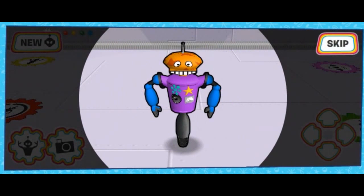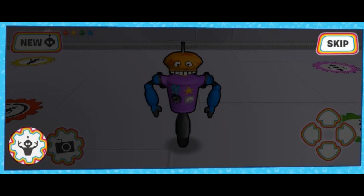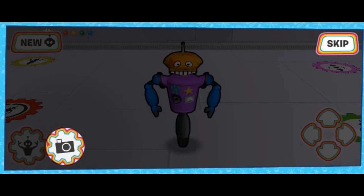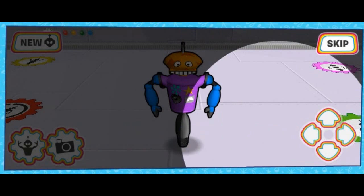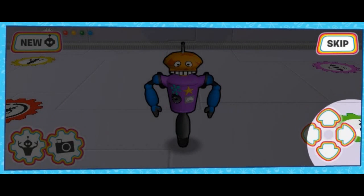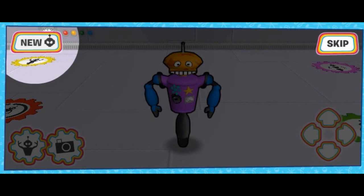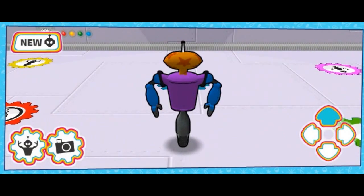Welcome to the Robot Testing Grounds! Use your mouse to click on the test button to test your robot's strength, or click on the print button to pose and print a picture of your robot. Use the arrow keys on your keyboard or click on the arrow buttons for the direction you want your robot to go in. If you ever want to make a new robot, just click the new button. There are lots of fun things to do in the testing ground — make sure to look around!